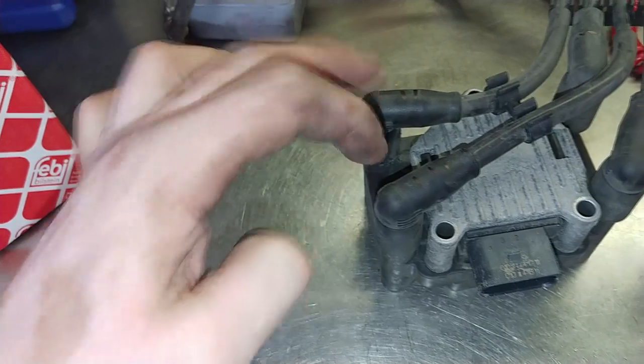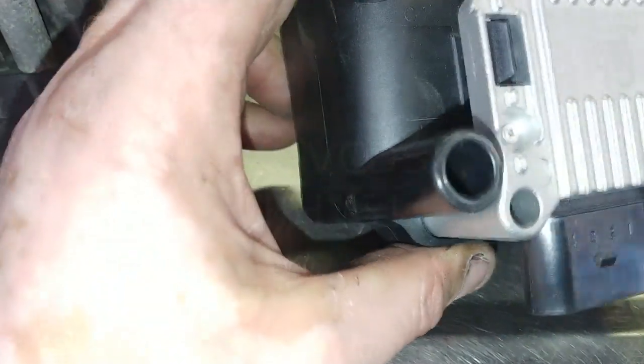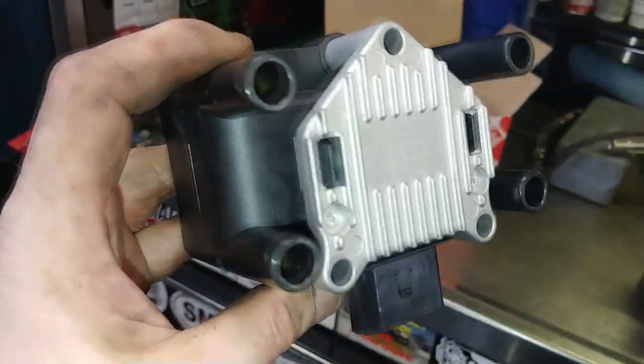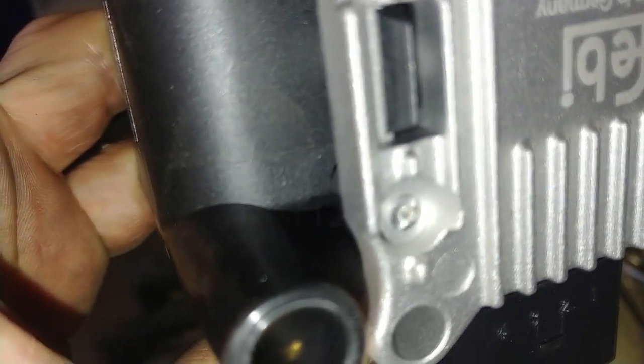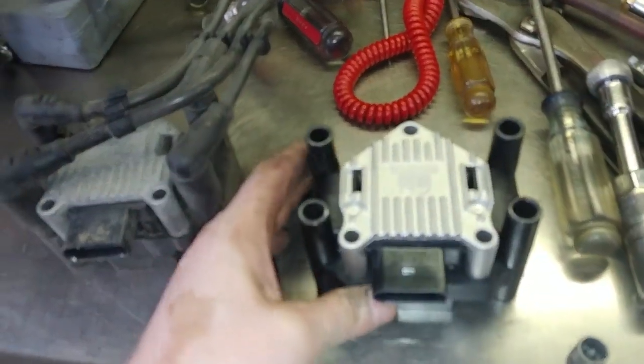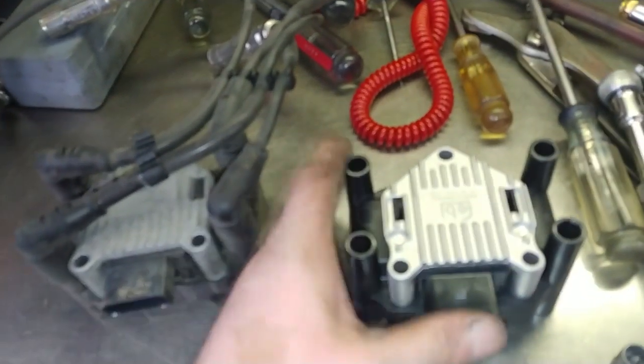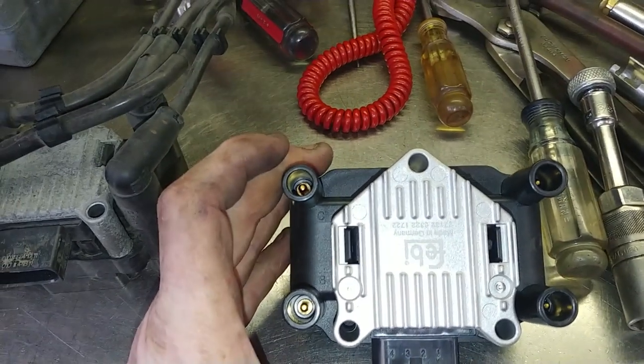Let me make sure — C and B. It's kind of hard to see the B here, but there it is. So one, two, three, four — I'm confusing myself a bit here.